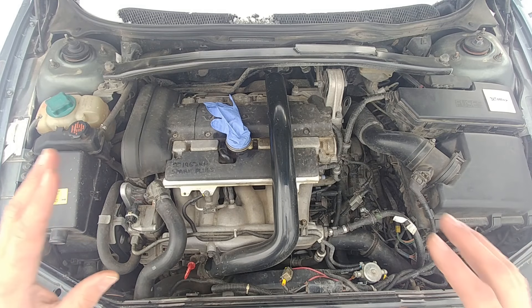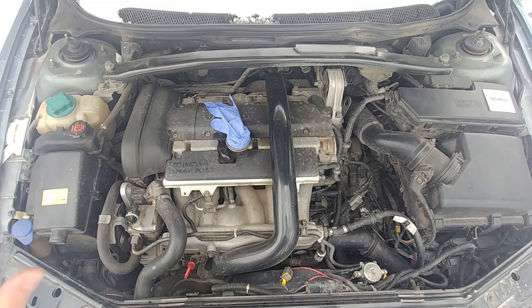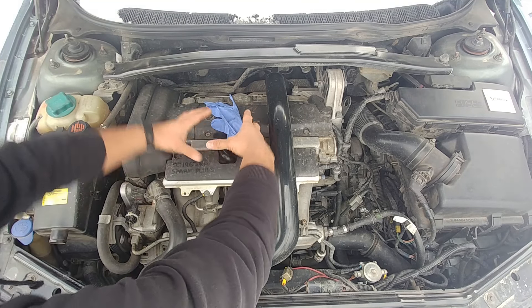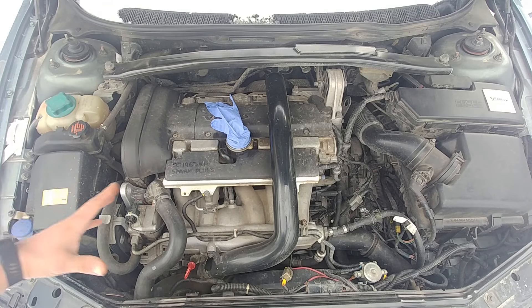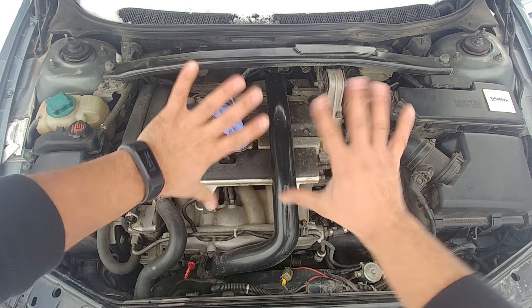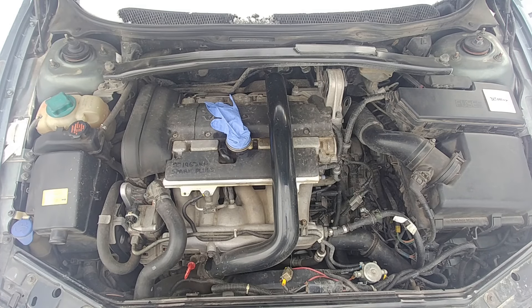If the glove is sucked in, that means your crankshaft ventilation system is functioning properly and you don't need to do anything. But if the glove gets pumped up and inflated — you'll see the fingers balloon out — you need to service your positive crankshaft ventilation system, otherwise you might create a lot of issues, especially with Volvo engines.